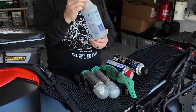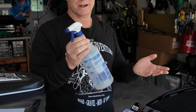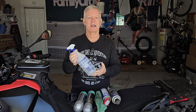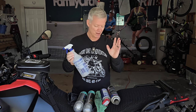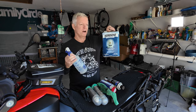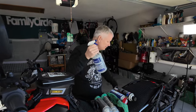My absolute favorite chain cleaner is kerosene. It's super cheap, easy to come by, doesn't damage the O-rings or the seals, and it cleans much better and quicker than some of the other options like WD-40. You buy it in these big containers — very easy to get at a Home Depot or a Lowe's. Then just get yourself a little spritzer spray bottle.